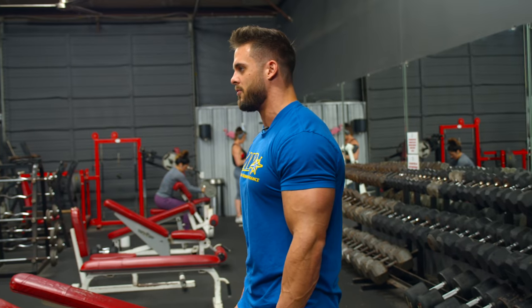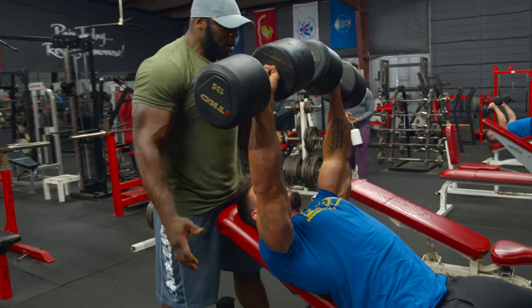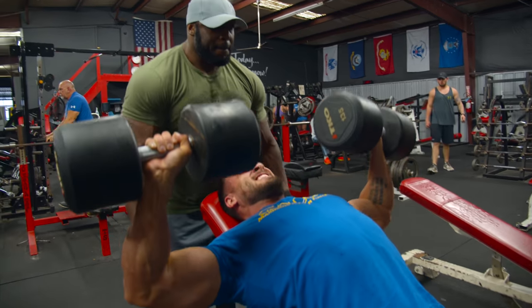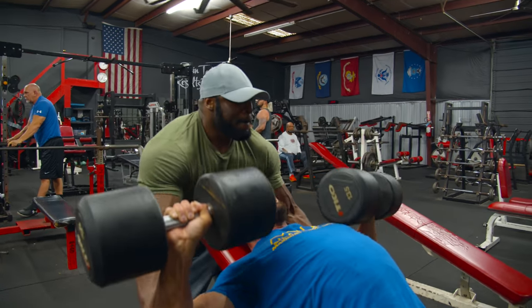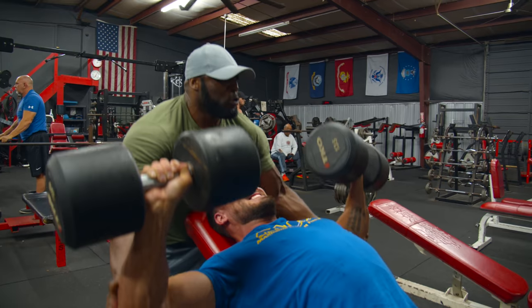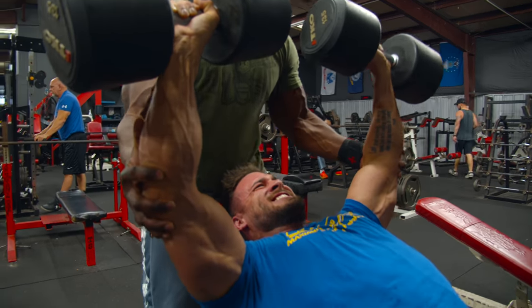If it's my heaviest set, I might as well go for the 135s. Come on, two more. Let's go. Kick, kick, kick. Come on. Down and up. Yes.